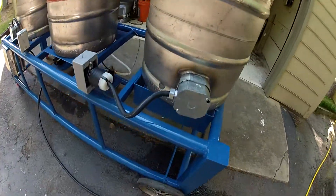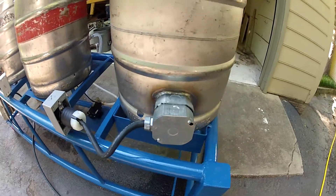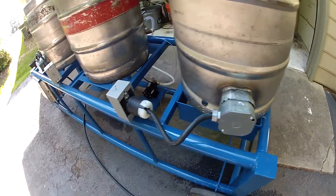I've got a leak here where I welded those boxes to the keg, so I'm going to have to take that apart.